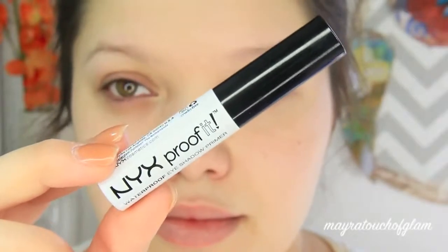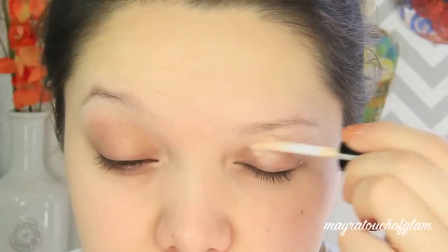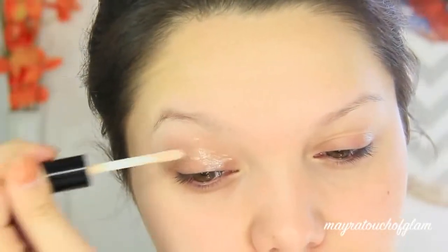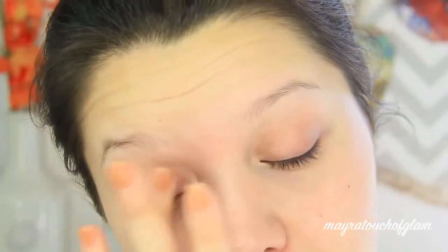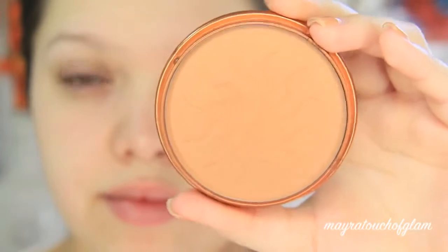Before applying any eyeshadow, you want to make sure you prime the eyes — this is very important if you want your eyeshadow to last the entire night. I'm just going to take that and apply it on the eyelids. This has been sitting in my collection for a while, but I tried it today and I really like it. If you're on a budget and looking for a good primer, I really recommend this one.